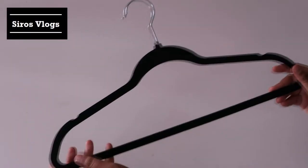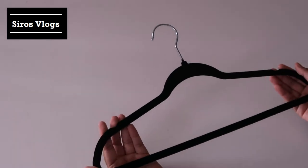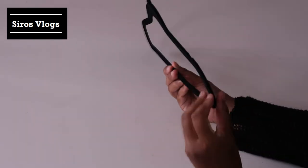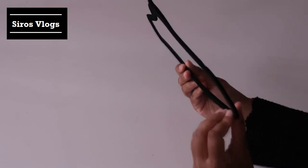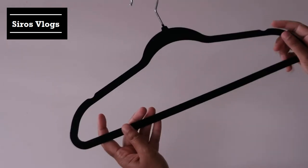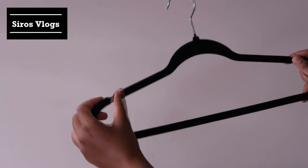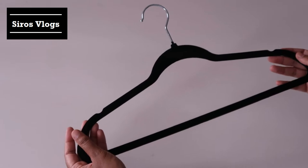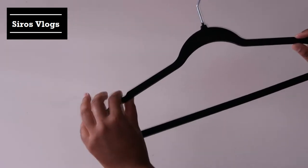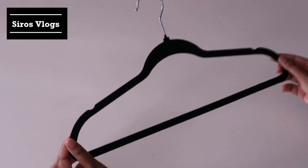I have here a black velvet hanger. It's lightweight, though it's heavier than some of the plastic hangers I have. What I like about it is the slim profile — you can see that it's very thin. Because of the velvety structure, it has an anti-slip function. It also has these two notches in which you can put straps of your dresses or tops if needed.